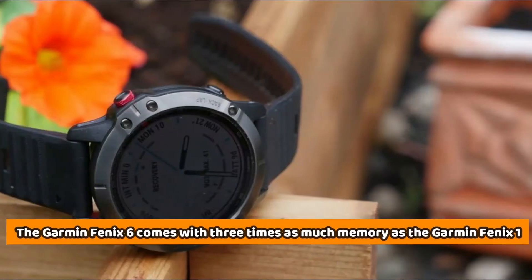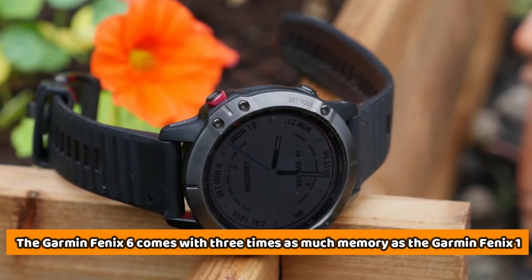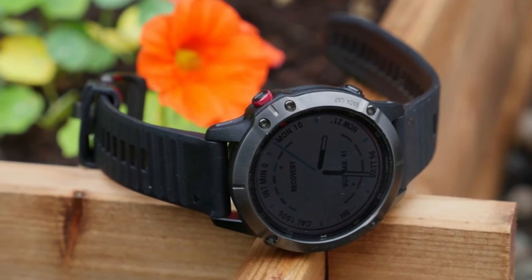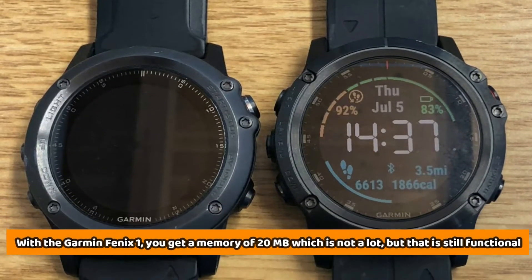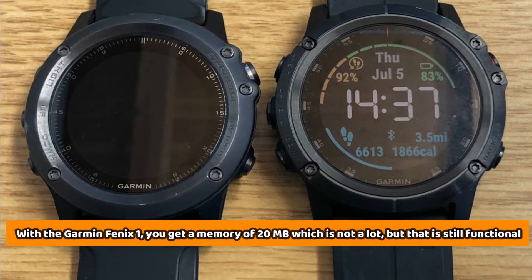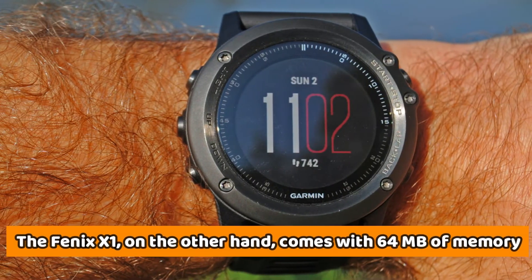Internal Memory: The Garmin Fenix 6 comes with three times as much memory as the Garmin Fenix 1, allowing you to store more data, such as maps and music. With the Garmin Fenix 1, you get a memory of 20MB, which is not a lot, but that is still functional. The Fenix 6, on the other hand, comes with 64MB of memory.